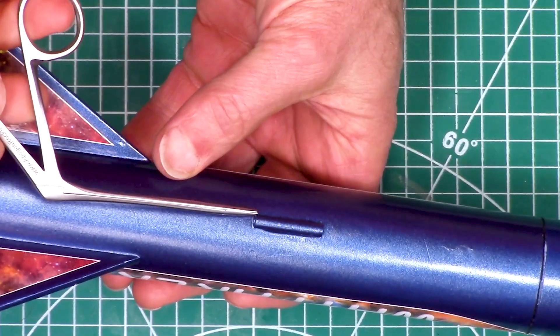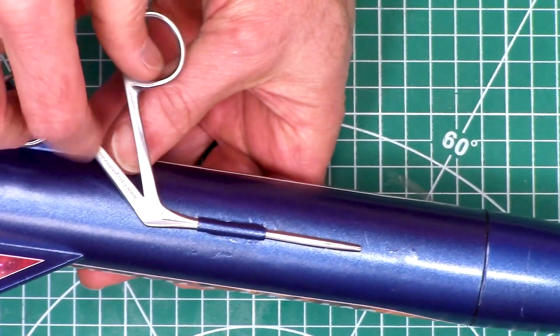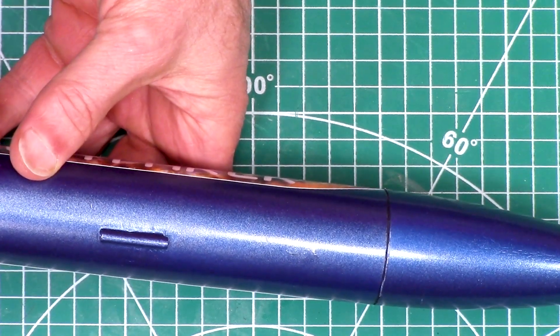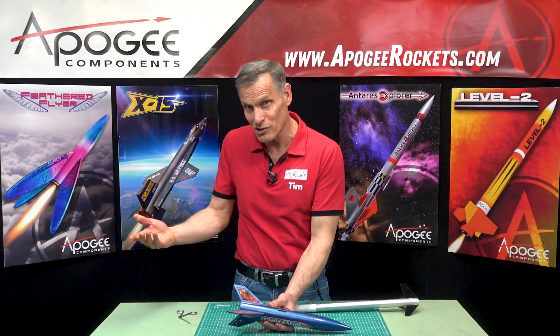You can also get them through a launch lug. I don't know why you'd want to go through a launch lug, but you can get them through the launch lug, open them up, and then pull whatever you wanted through the launch lug.